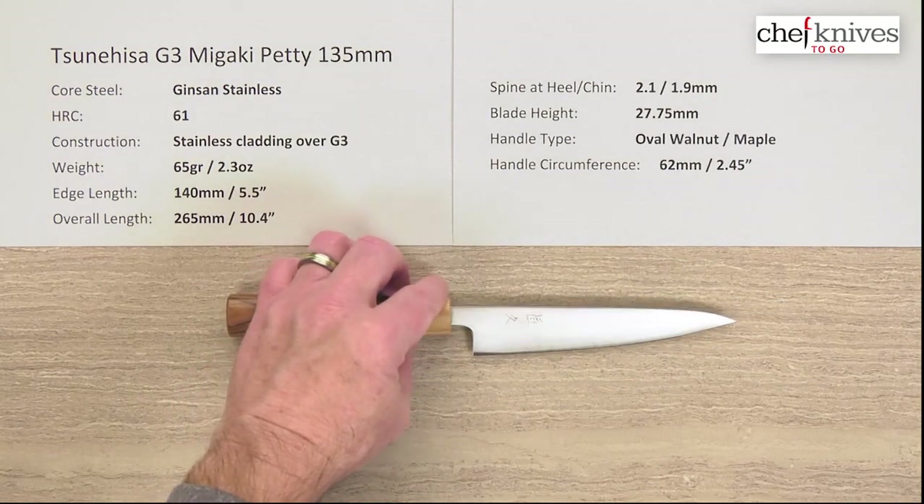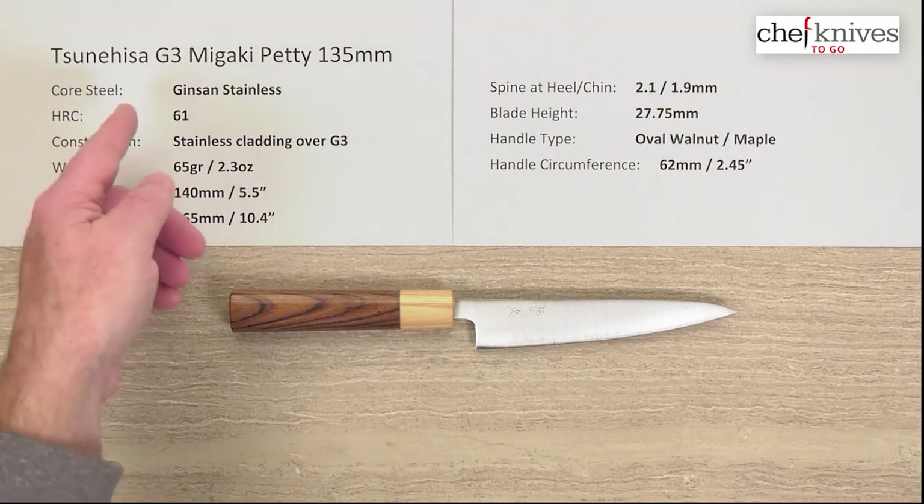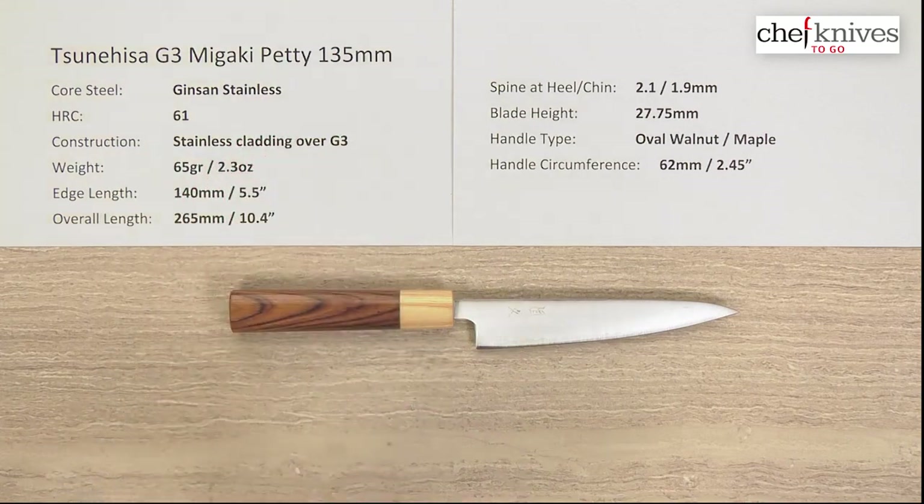So this is a very nice-looking blade — traditional wa or Japanese handled style, all stainless, great steel, easy to use, easy to maintain, and nice looking. This is the Tsunehisa G3 Megaki Petty 135mm knife.